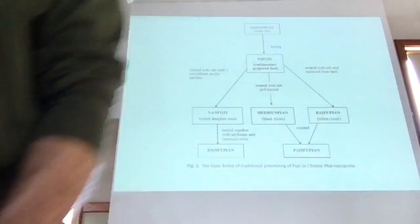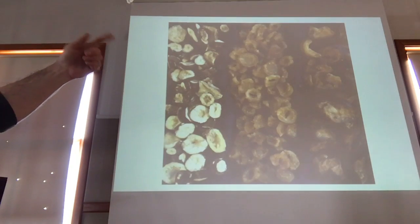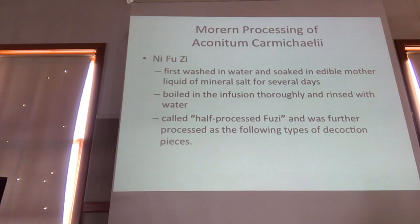The first thing we do is generate the ni fu pian — the half-process fuzi. First we wash the shong fu tubers, then soak them in the edible mother liquid, which is the brine. After soaking in the brine, you boil them in the brine. Then after boiling, you wash them — and that is called half-process fuzi, ni fu zi.